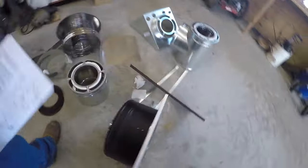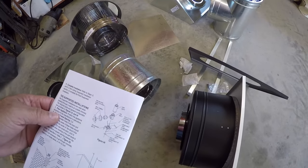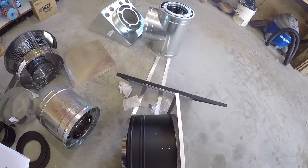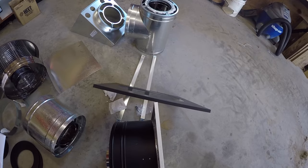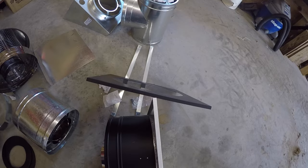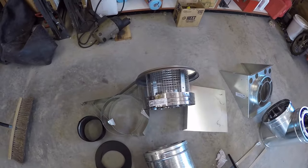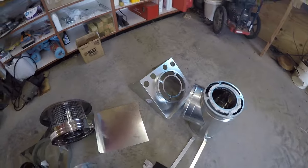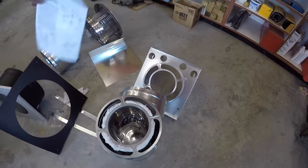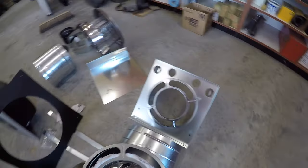This is the pipe section that will come through the wall. Then I've got a wall thimble here. I've got a ring here, which is basically just to partition off the wall with that. Then we've got our chimney cap here, this is our support piece, and then this is the T-piece.